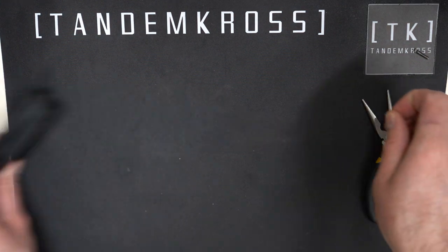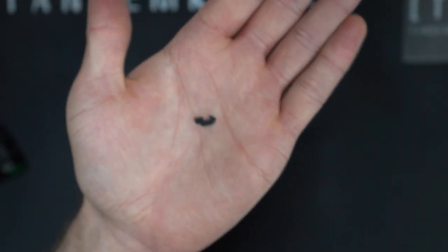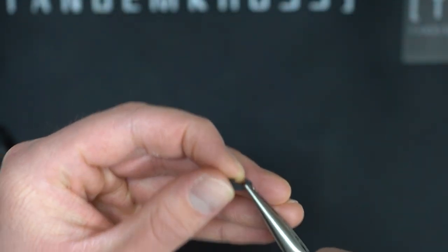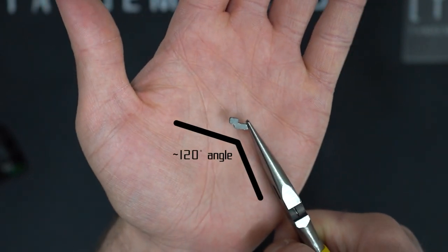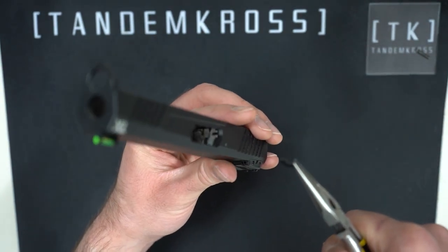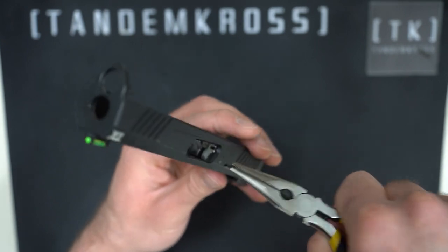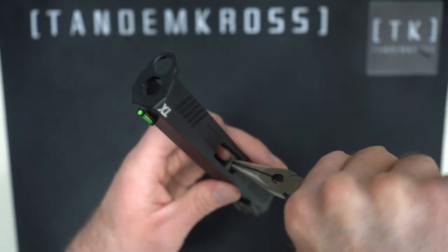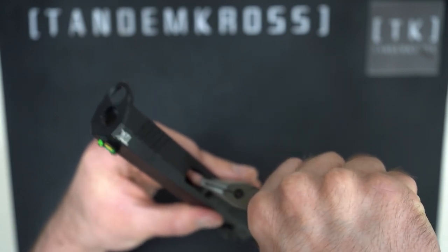Now grab your new Eagle's Talon. To get the right angle for reinsertion, I recommend orienting the extractor as shown and grabbing it by the tip with the pliers so that you end up with about a 120-degree angle between the extractor and pliers. Then reinsert the extractor into its slot through the ejection port. The best way to approach this is probably to rotate it into position with the pliers and then use your finger to push it all the way down in from the other side.